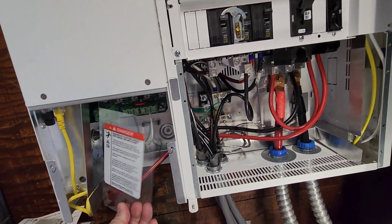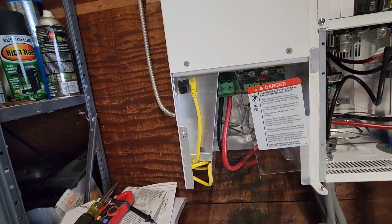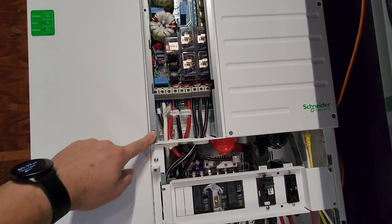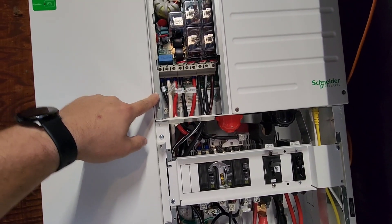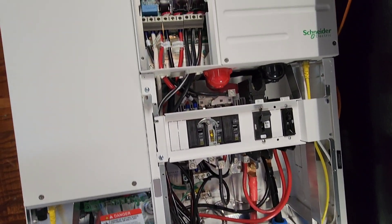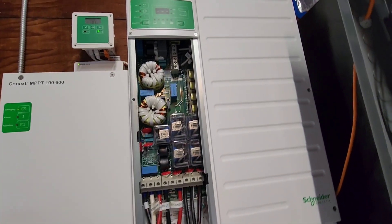Same with the charge controller — there's just a ton of room, and you can bring up to three strings in there. Good job on that, Schneider. If you look inside the XW as well, not a lot of room, but you really don't need it — it's similar to SolarEdge where everything just comes in and goes straight into its terminals. The battery cables in here go straight into their terminals, so you don't really need a lot of room there.